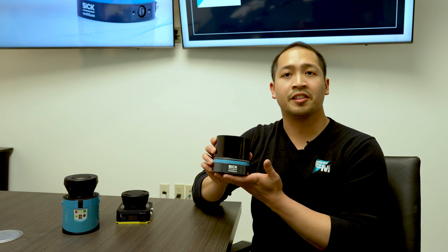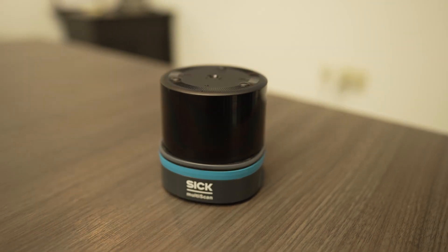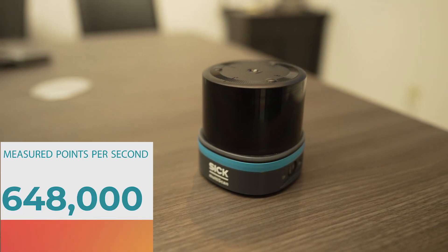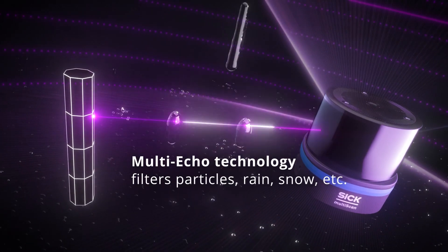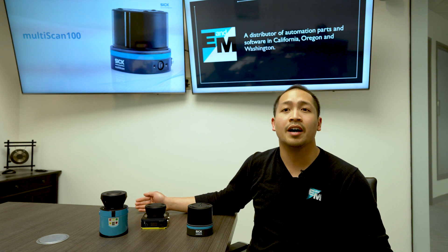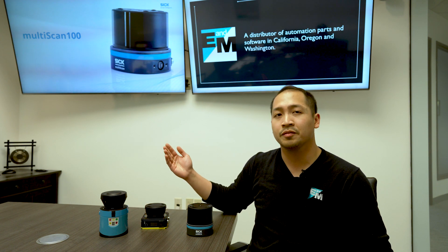The MultiScan 136 is a 3D LiDAR scanner using a 60 by 65 degree field of view to create over 640,000 measured points per second. It uses multi-echo evaluation within its laser sensing technology to offer a high degree of accuracy in a wide range of spaces. Its design and configuration allow you to fit the MultiScan to your needs — it's robust, reliable, and fit to work for you.